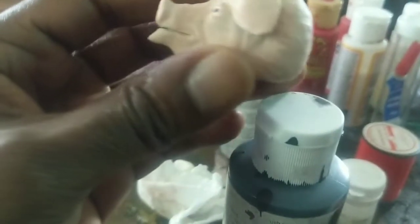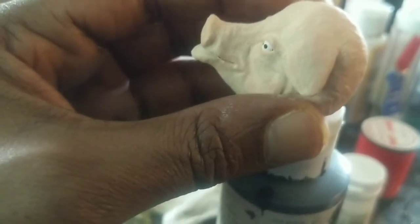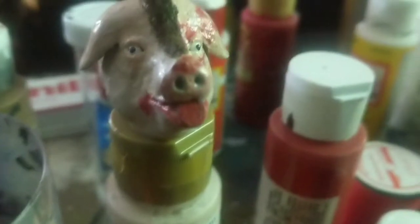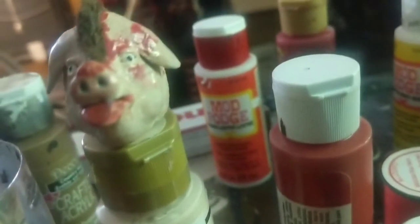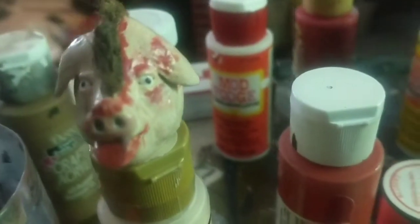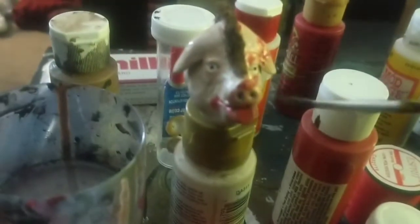I'm just doing a little bit more finishing touches on the head. I'm done with all the shading, so now I'm going to add a little bit of hair detail. I added some blood, and I also used some matte finish on it and some gloss as well around the mouth, nose, and eyes to give it a little bit of a wet look.